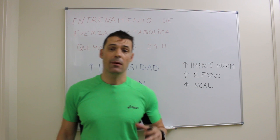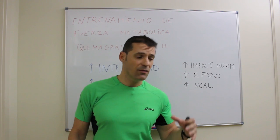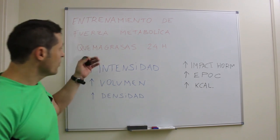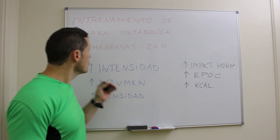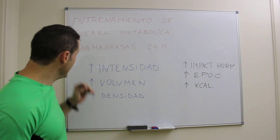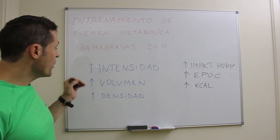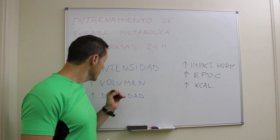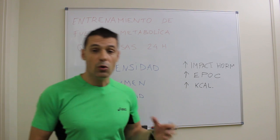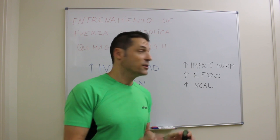El ejemplo de entrenamiento que veremos hoy está basado en más de 50 referencias científicas. El tipo de entrenamiento de fuerza que vamos a utilizar es un entrenamiento metabólico basado en tres pilares: el primero, alta intensidad; el segundo, alto volumen; y el tercero, alta densidad de entrenamiento, es decir, intervalos muy cortos de recuperación por debajo de 60 segundos, incluso que no existan.